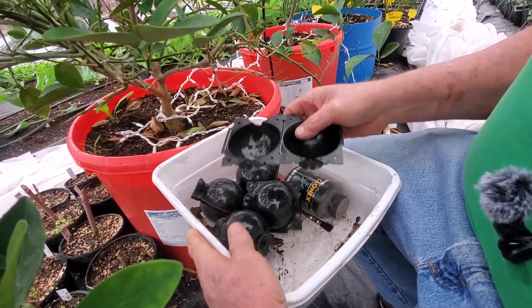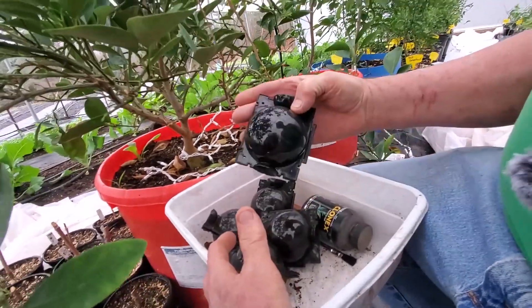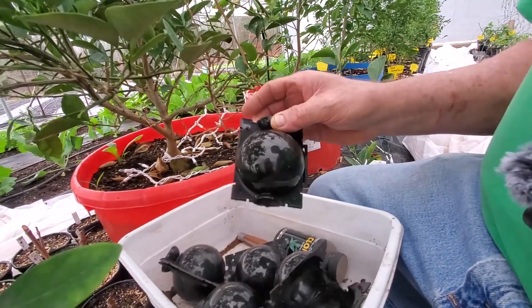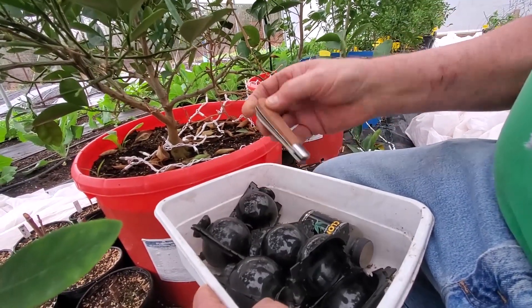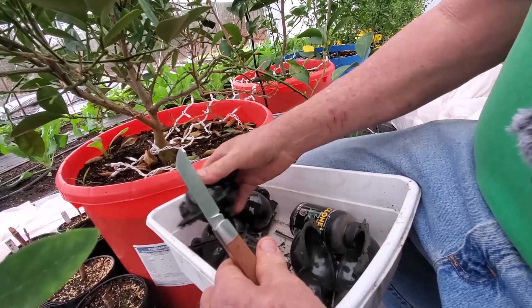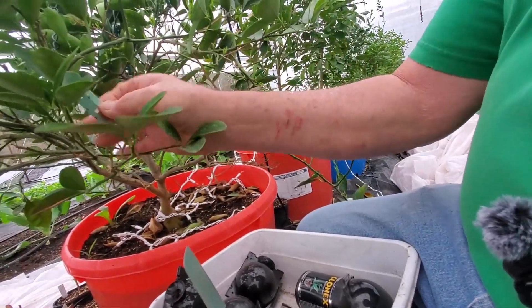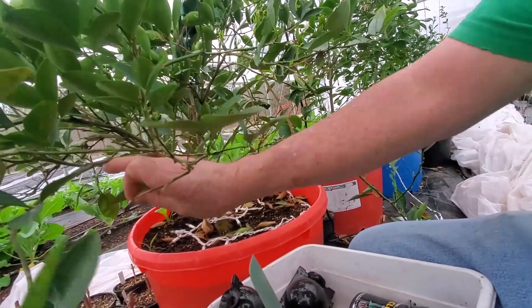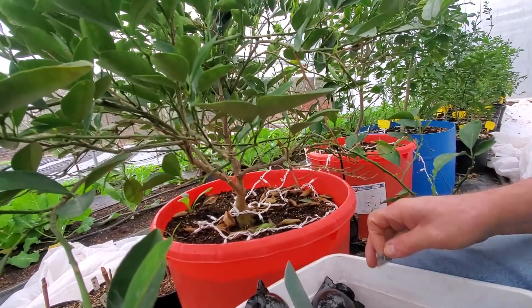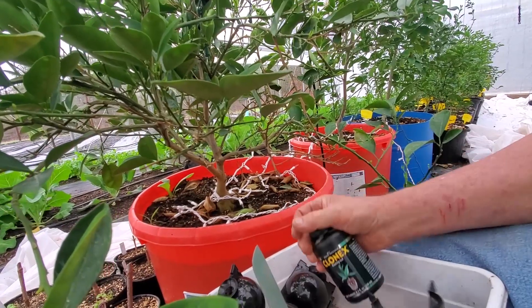I've got a bucket here with a few things I'm going to use. I purchased these little air layering pods — they're small and round, they come in different sizes, and this size should be perfect. I've already pre-loaded these pods. I also have a grafting knife, which comes in handy, and my other tool of choice is a single edge razor blade — it works real good. Also in our toolkit we have some Clonex rooting hormone. I've used this in the past on my lemon tree and my orange tree and it works real well.